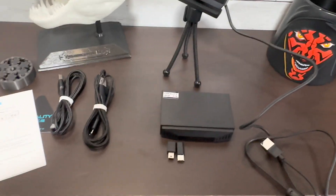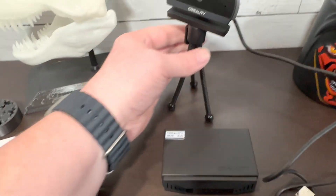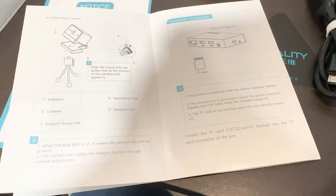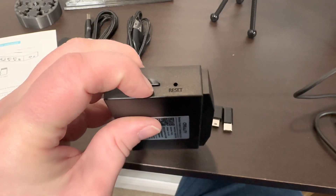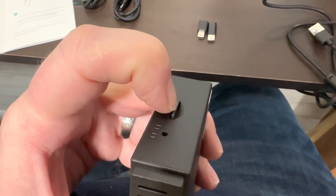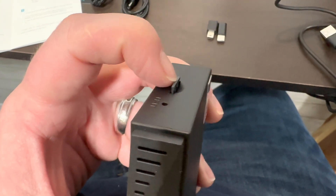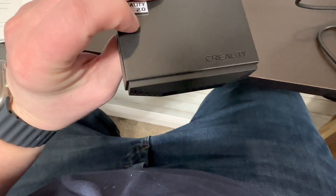Just following the user guide, I've got the camera set up onto the tripod. I also inserted the TF card — the micro SD card — into the TF slot. You push on it, you can hear the little click. That's to get it out, and to put it back in you just click it again.